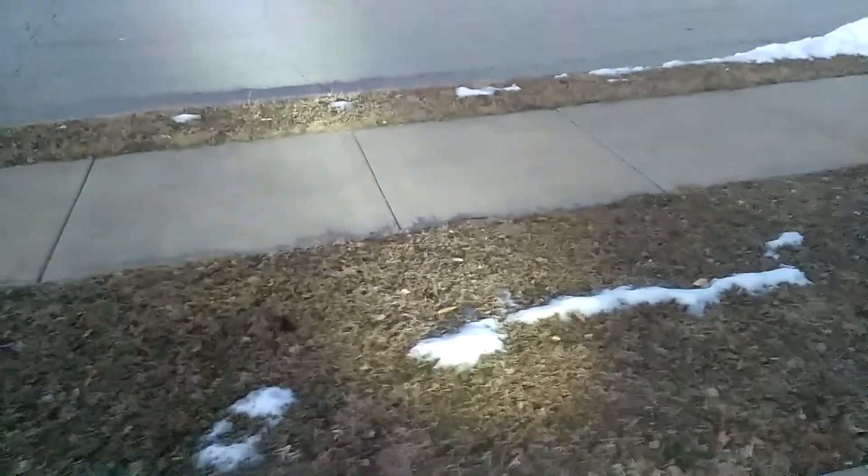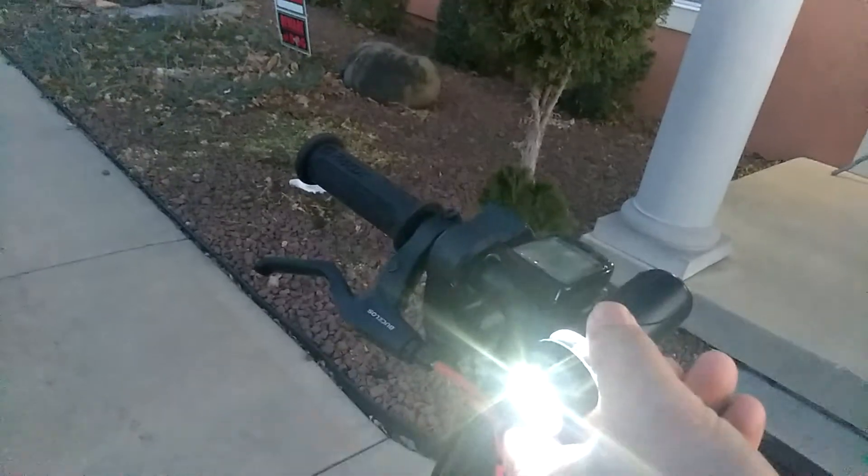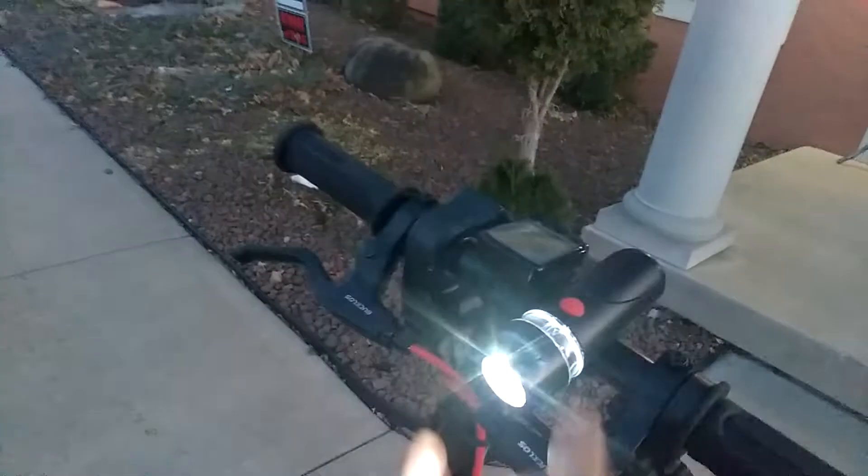So you can see the headlight — man, it's really bright. And I also still have my regular headlight here that I can turn on.